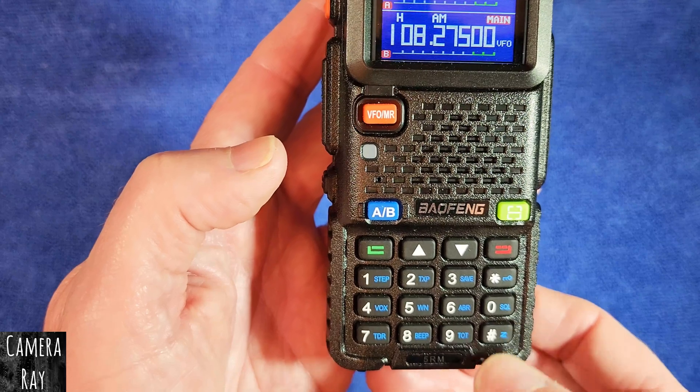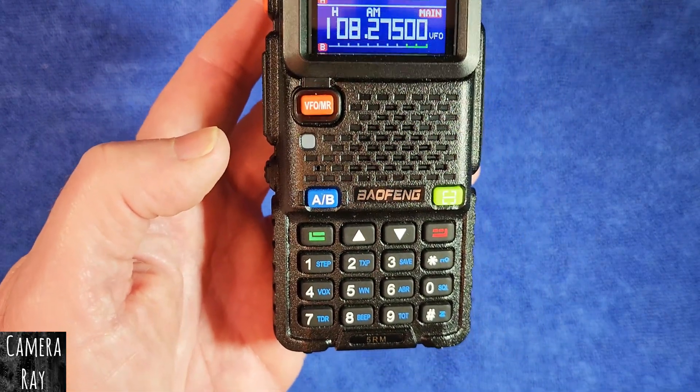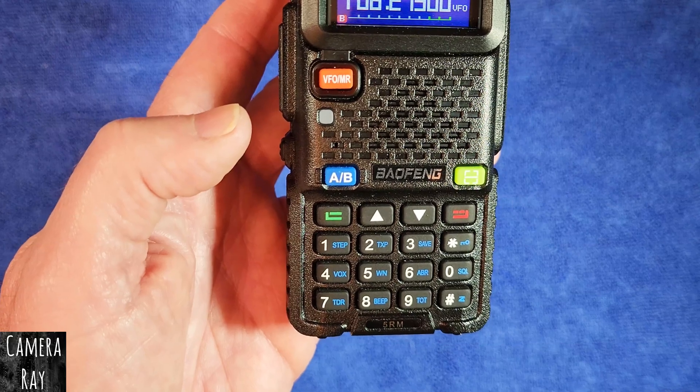To stop it, just tap that button again and it'll stop the scanning. And that's really all you need to do to scan through just the air band frequencies.